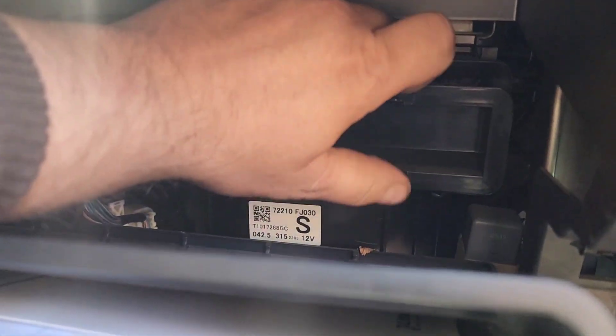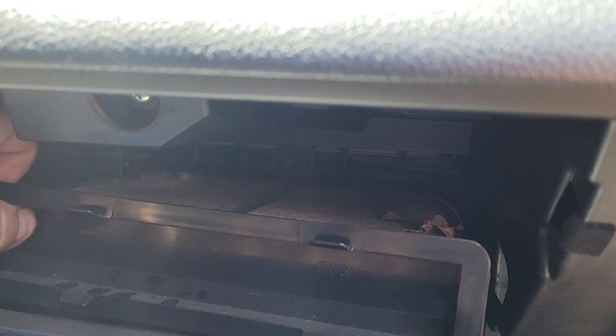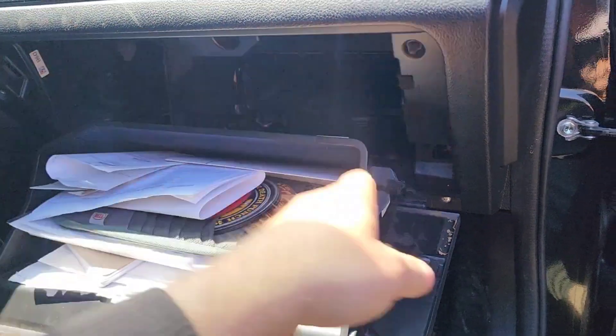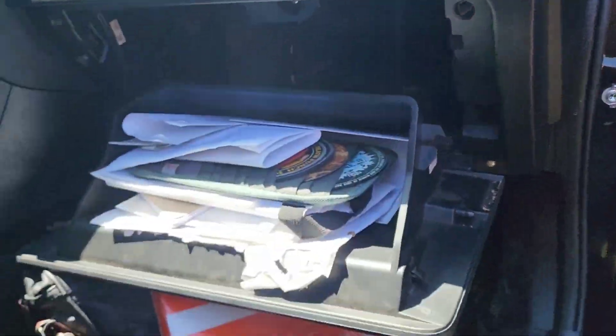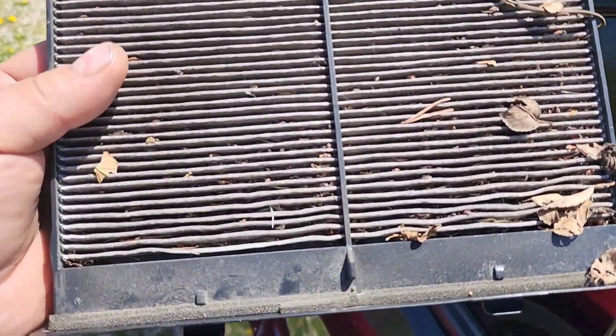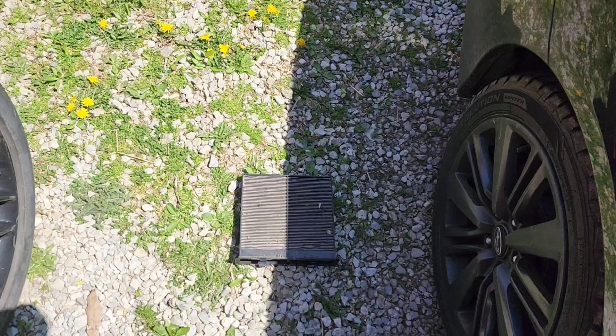Looks like you squeeze these two together at the same time and then you can pull it out. And there she is — there's definitely leaves and crap in there. You don't even have to worry about trying to pop it off the track back there; it'll just slide right out over the top. You can see there's all kinds of debris in there. It is completely filled up, so that's why we have almost no airflow.